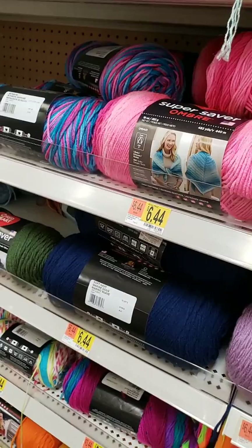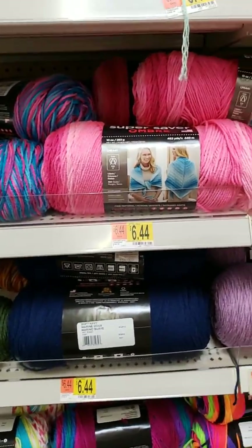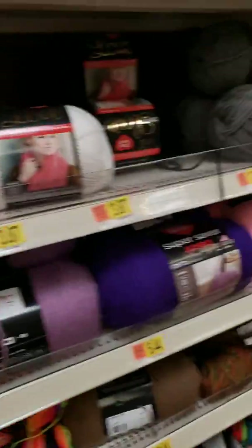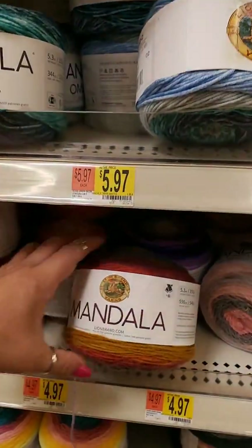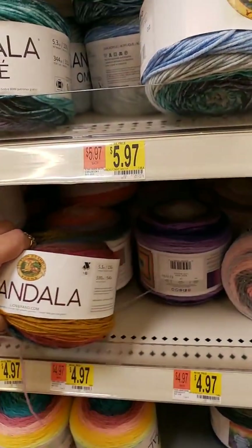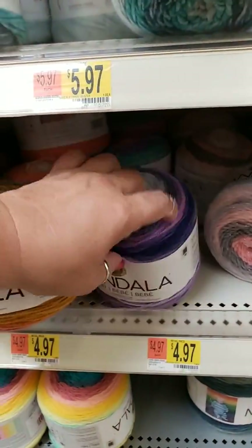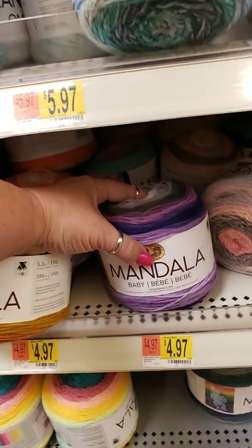I have a single crochet blanket I made all myself in pink, which is of course my favorite color. They are really nice. I'm still getting used to the Mandalas because you look at the yarn and you're like, does that all go together? I'm used to changing by the row — each row is the same color. But these don't do that.